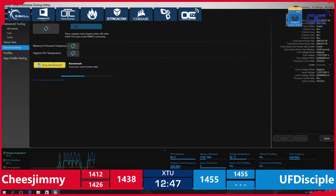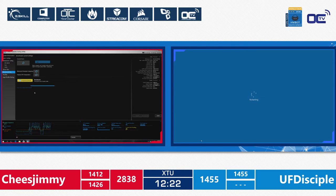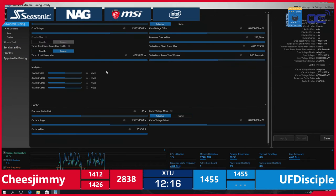This is it — the first score from Cheese Jimmy: 1426. He's temporarily in the lead because UF Disciple hasn't submitted any score yet. Cheese Jimmy is benching while UF Disciple adjusts the system. Two seconds — 1452! Oh, this is quite interesting. He's already very close and it's not even three minutes into the game — very close to UF Disciple's previous score on the exact same system.